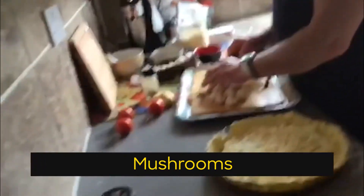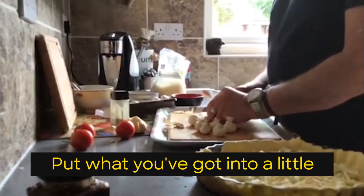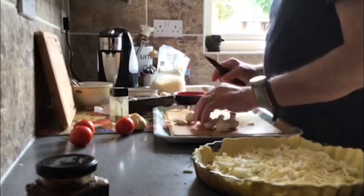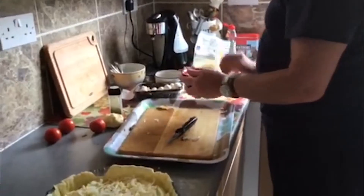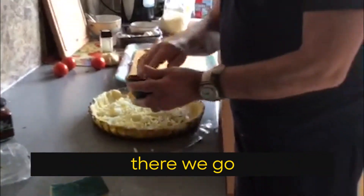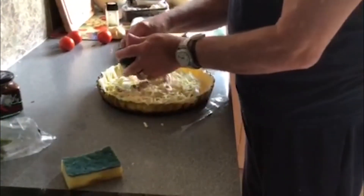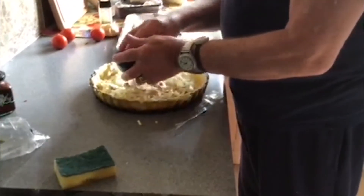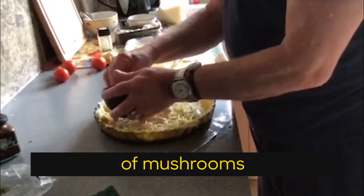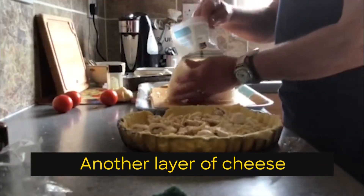Mushroom. Just put what you've got into a little side dish here. Let's find the flan dish. Make sure there's a good layer of mushrooms.